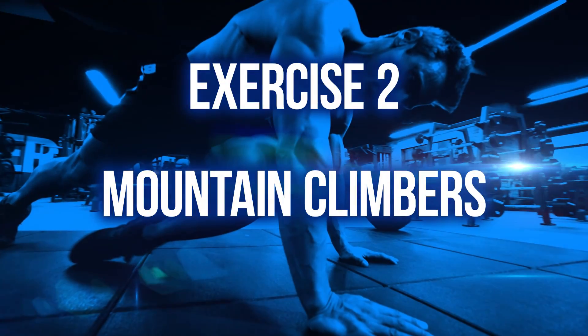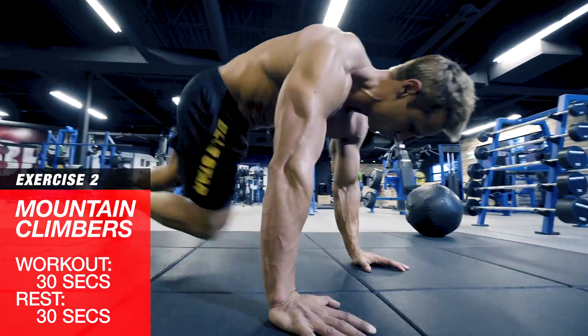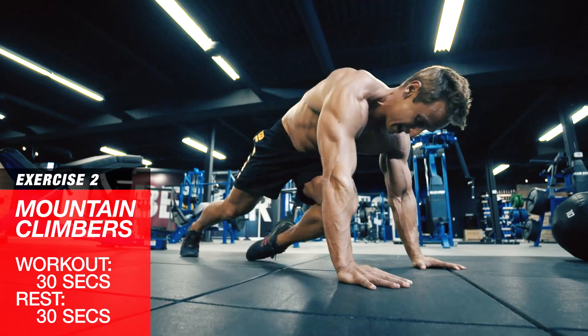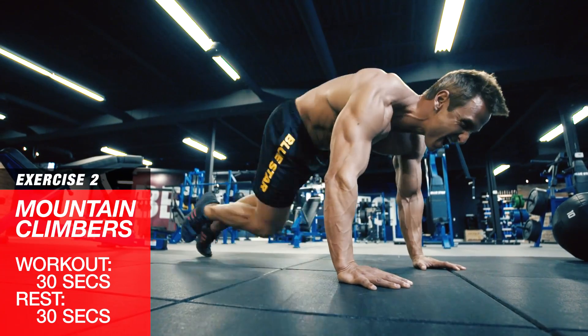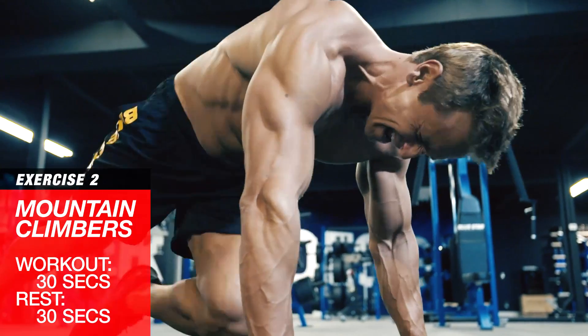Exercise two: mountain climbers. Set up in a push-up position, body straight like a board, and drive your knees into your chest one at a time, then back into a push-up position. Alternate side to side every rep. Keep those knees pumping for a full 30 seconds.